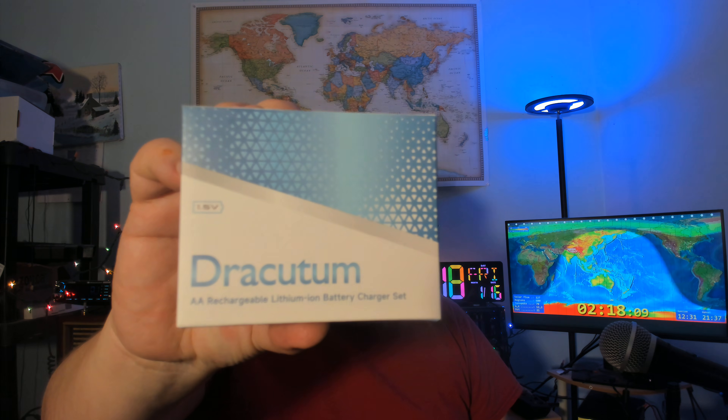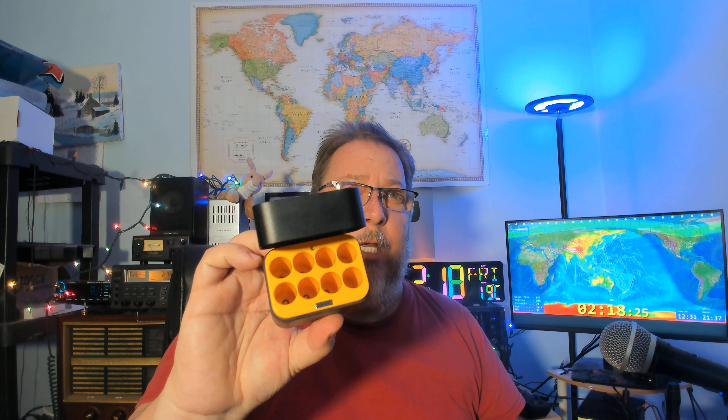They are branded Dracutum. This is the box — it comes with a charger where you put the batteries in. You can fit eight double-As. Be careful if you look online: there's another version which also has triple-A lithium-ions, so the hole sizes are different. There's one that's just triple-A, one just double-A like this, and one hybrid with four triple-A and four double-A. This was about 35 Canadian dollars and came with eight batteries.